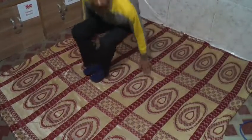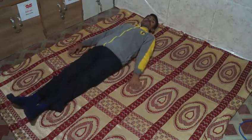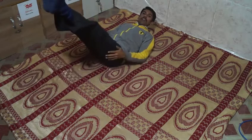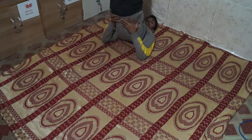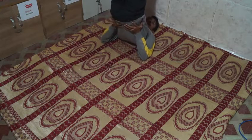Now sitting at this level, we are taking our legs up into this position. We are holding this pose for just one to two minutes.